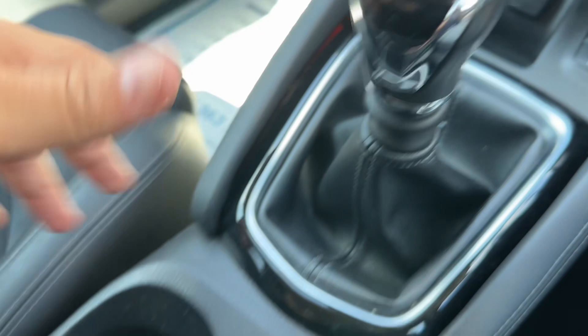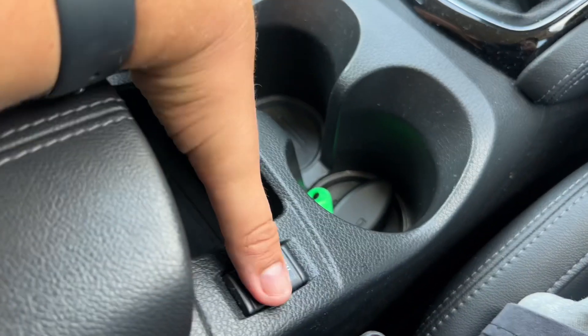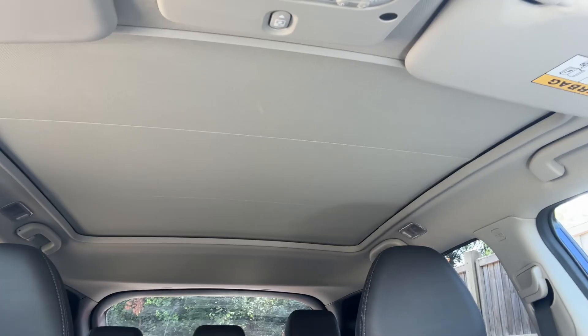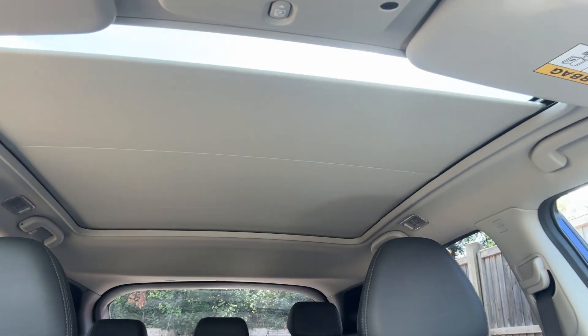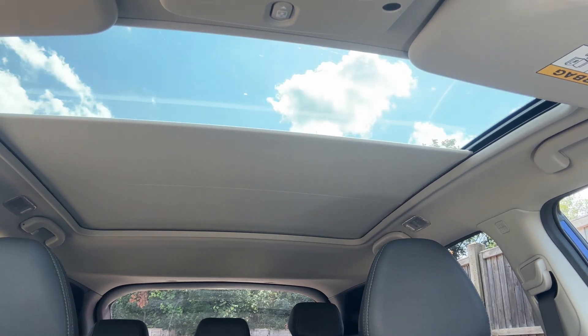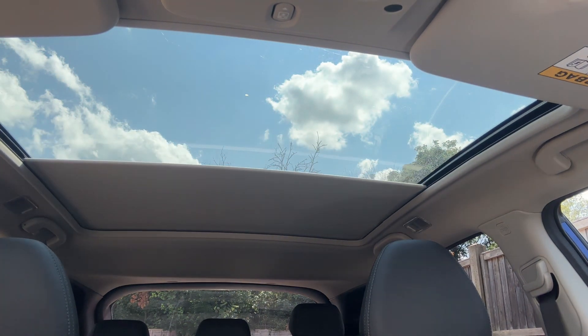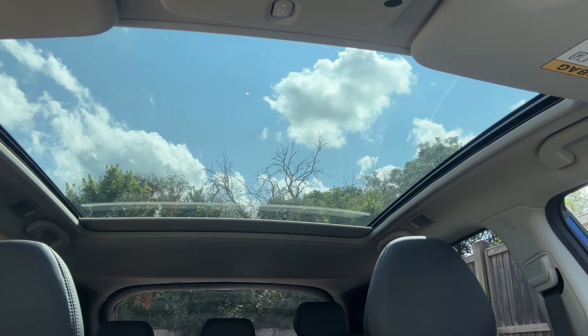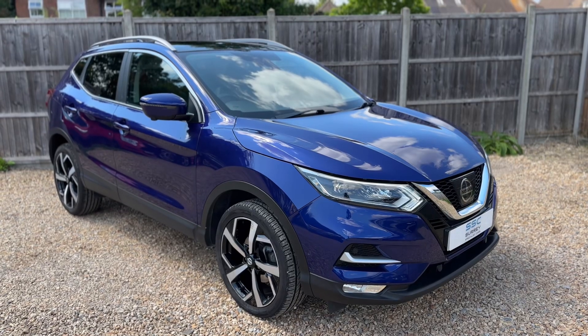We have a 12-volt charging socket, an electronic handbrake with the auto hold function, a six-speed manual gearbox, and both passenger and driver heated seats with two different heat settings on each. Last thing to mention is the panoramic glass roof — there's a button up there that opens the sun blind all the way to the back of the rear seats, letting in a huge amount of extra light to the cabin area.